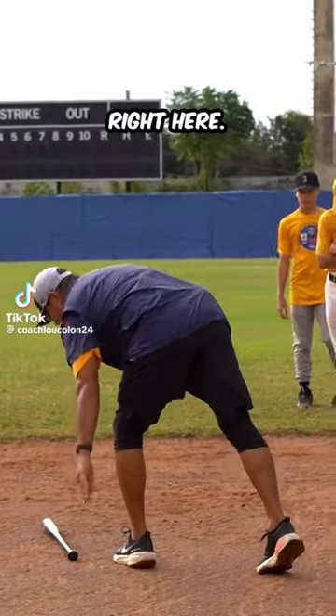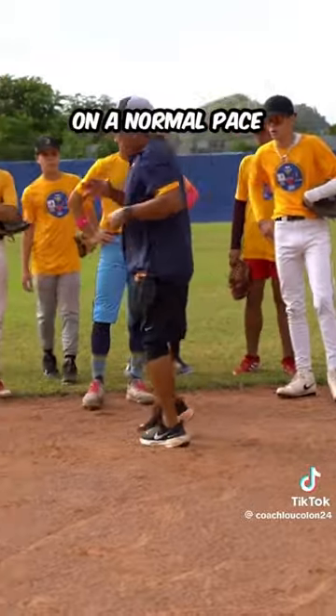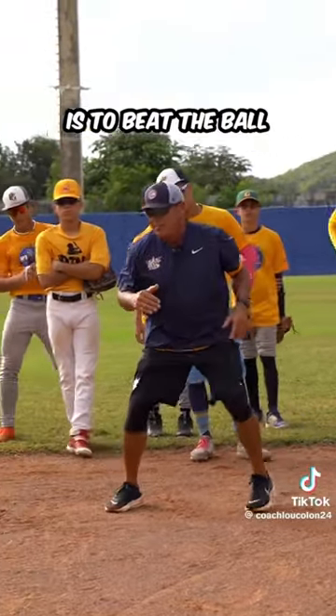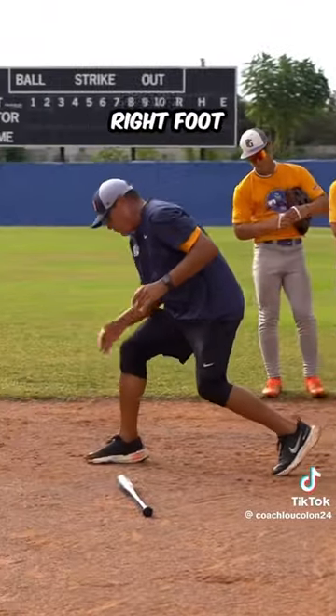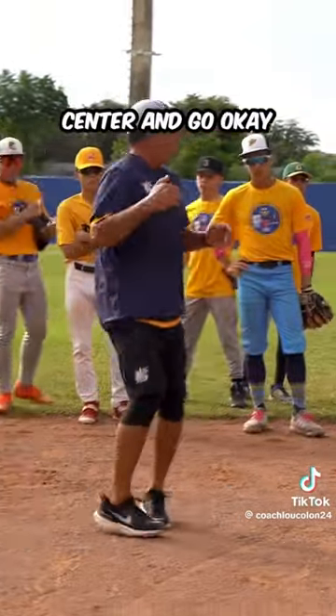Let's say the balls are coming in this direction right here. So our number one goal on a normal pace backhand is to beat the ball to the spot with this right foot right here. So now we can play through, bring it to center, and go.